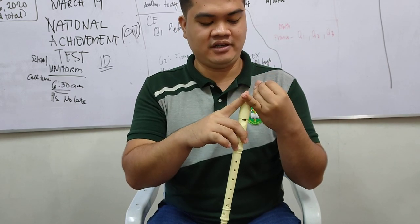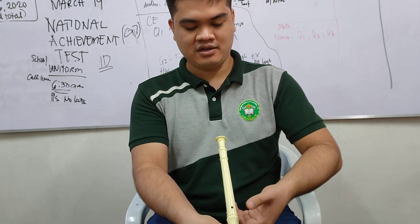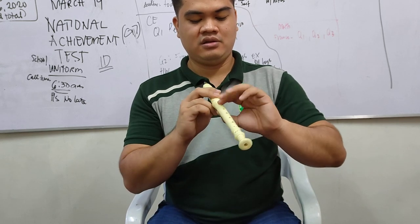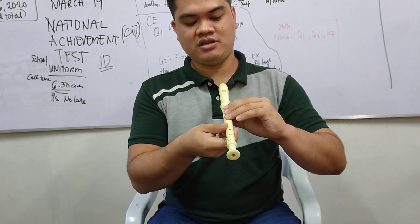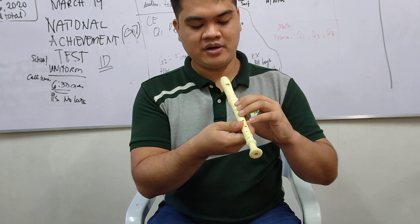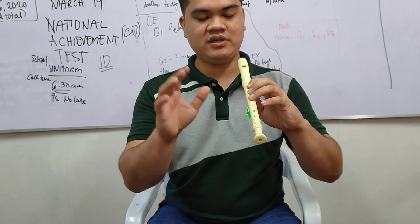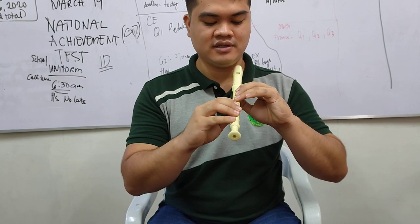You need to put your finger at the back to cover the holes properly. As you can see, there are four fingers you need to cover the holes with on the left hand.